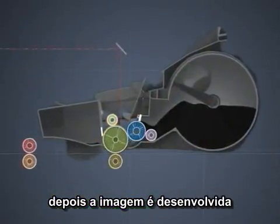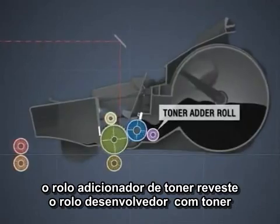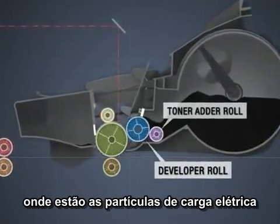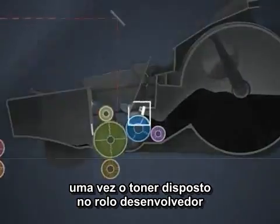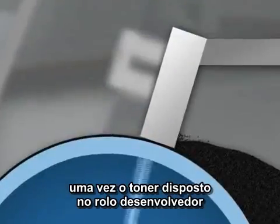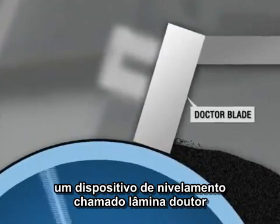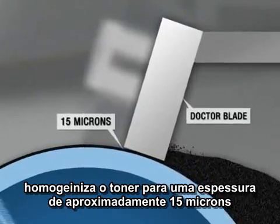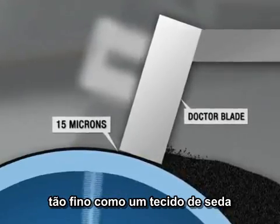Next, the image is developed. The toner adder roll coats the developer roll with toner, while electrostatically charging the particles. As the toner is placed on the developer roll, a leveling device called a doctor blade evens the toner to a thickness of approximately 15 microns — just slightly thicker than a strand of silk.